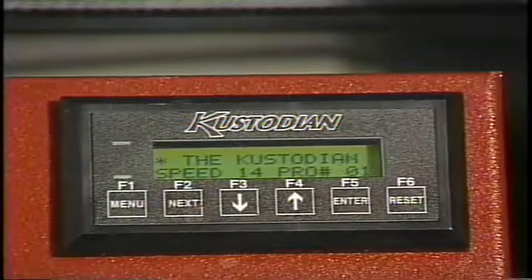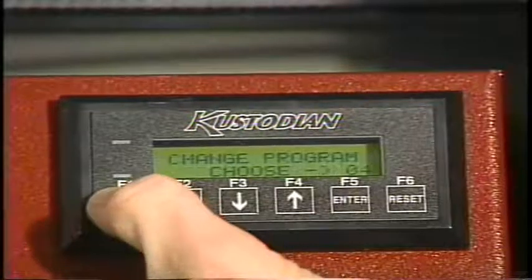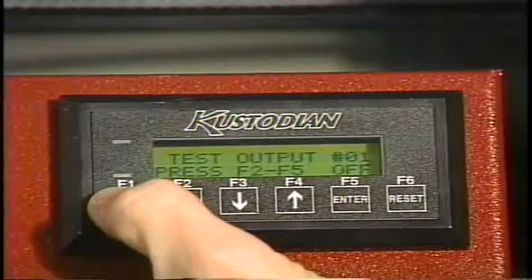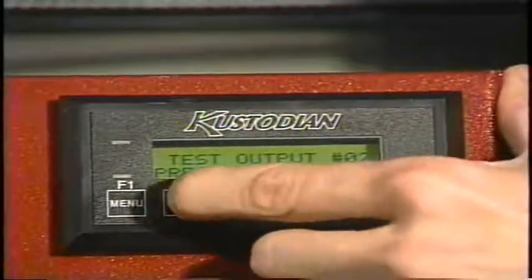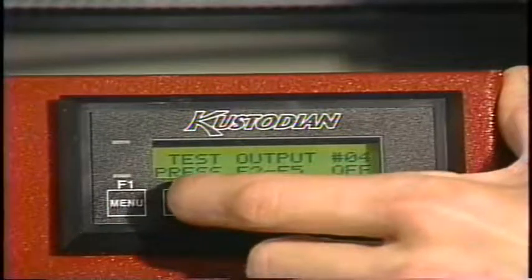Simply depress the menu key until the screen reads test output. This will bring us to the first output. If we hit the next key, we can go to the output number that represents our squeegee motor, which is number 11.